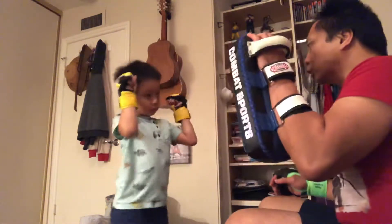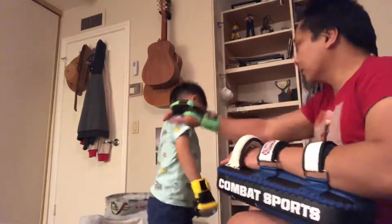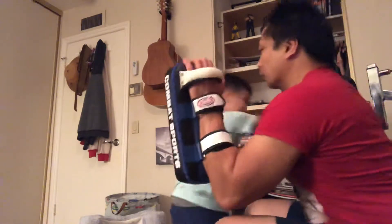Ready? One. One. Two. Duck. Kick. Slip. Slip. Punch the shoulder step. Elbow. Turn around.